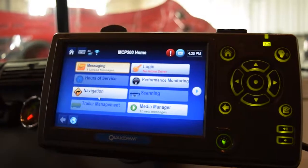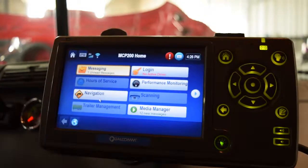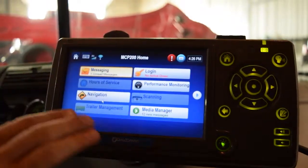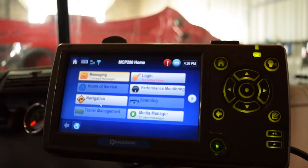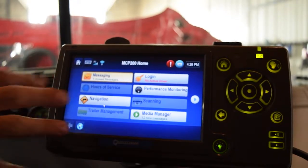One thing that we have a lot of drivers call in about is that their Qualcomms freeze up occasionally. There are a couple different things that could happen. One of them is kind of a simple fix. Sometimes this touchscreen right here will stop responding, and what you can do from the Qualcomm itself is what's called a screen reset.